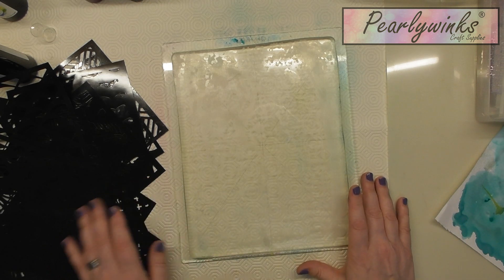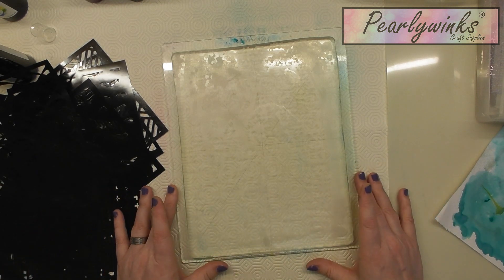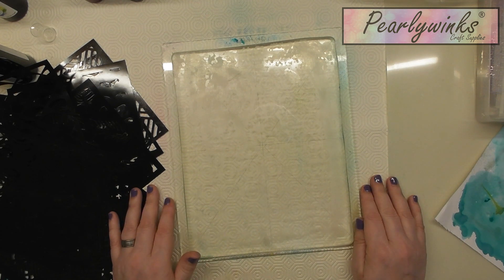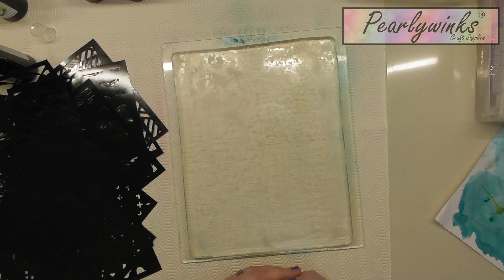That's just a really quick one — five minutes just to show you how you can make jelly plate backgrounds. I hope you enjoyed that and I'll get back to you really soon with another video. Bye for now!